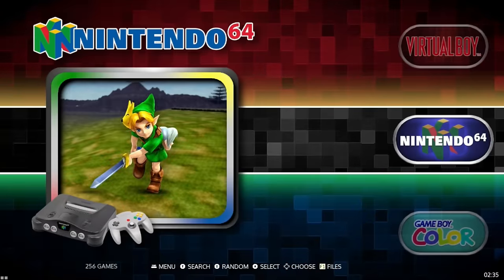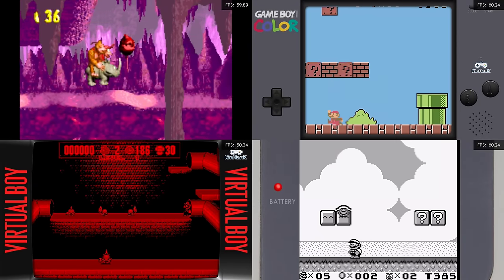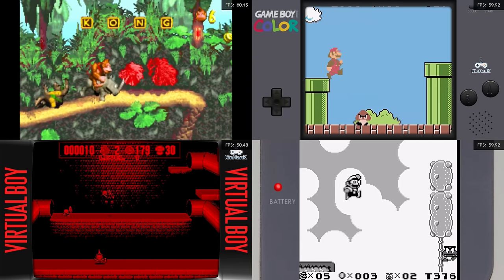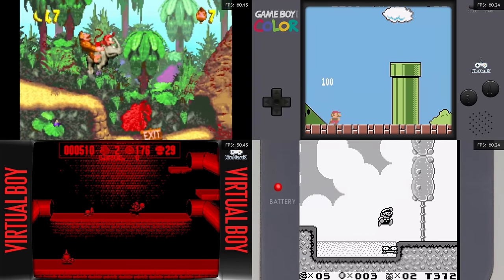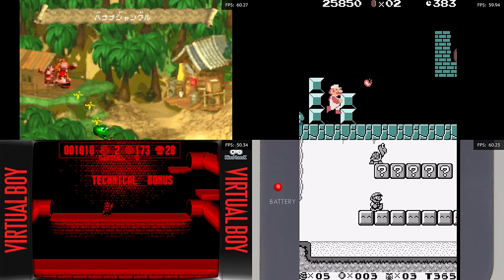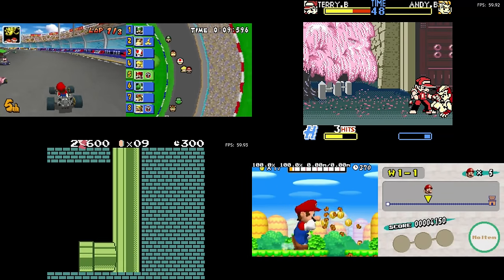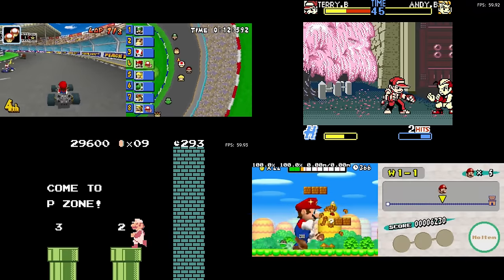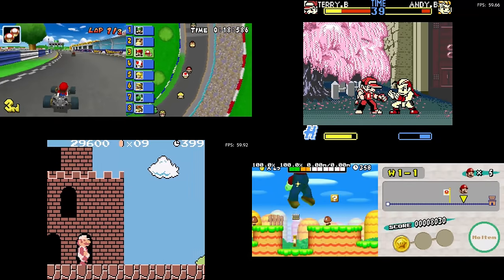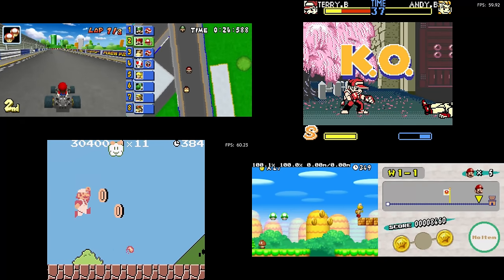8 and 16-bit stuff with these devices is going to be fine — you're not going to have too much of an issue. Same thing with handhelds from Game Boy to DS; DS works just fine, and Virtual Boy has no issues. One thing worth pointing out is that some of the handhelds have bezels on, and sometimes the bezels will cover part of the gameplay area, which is kind of annoying. You may have to go into RetroArch and readjust or resize the bezels, or change the aspect ratio.